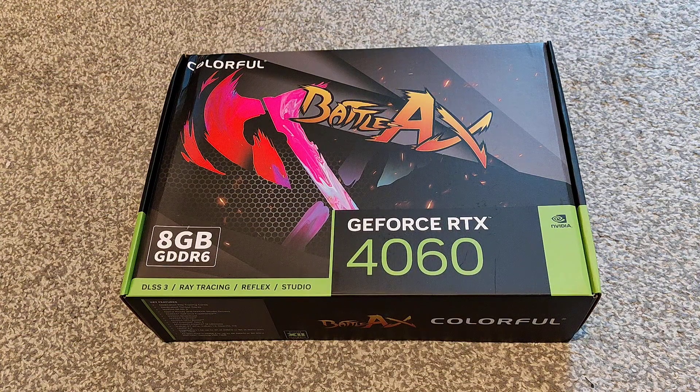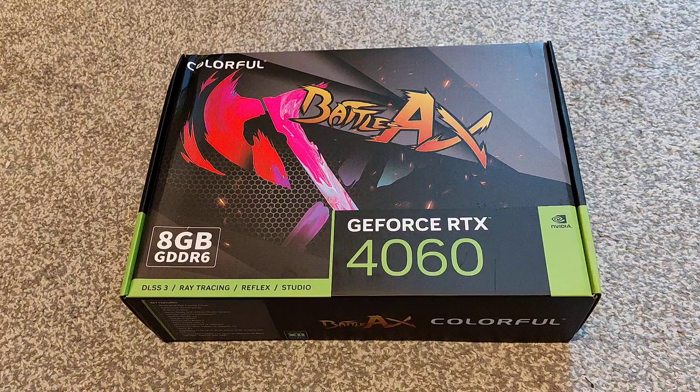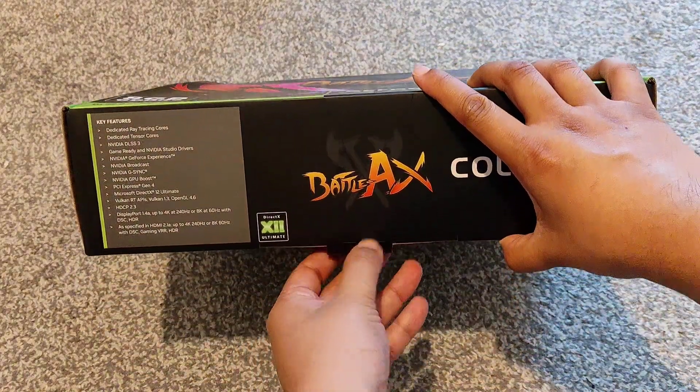Welcome back to another video. Today we've got an AliExpress card again — it's a 4060 this time, from Colorful. You can't get this in this country, but they have it in some Asian countries. I got it from AliExpress, so from China. This is the Battleaxe version, 8 gigs, and it's the normal desktop version — none of that mobile stuff people talk about.